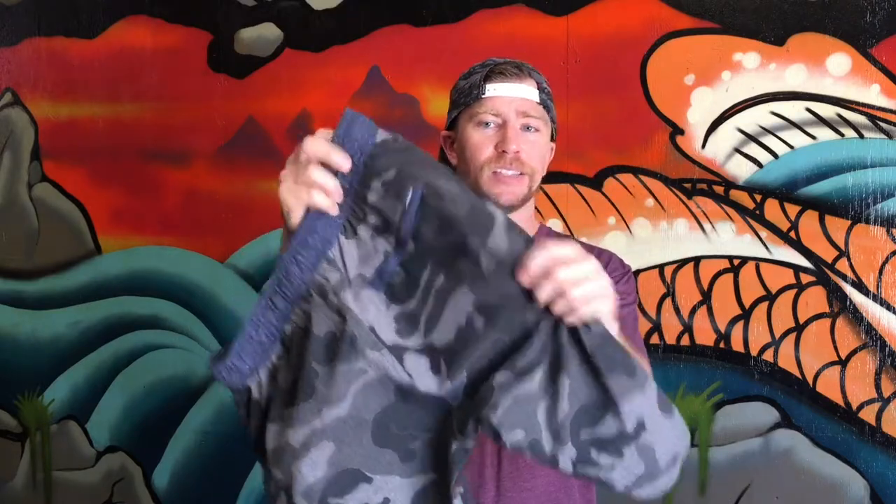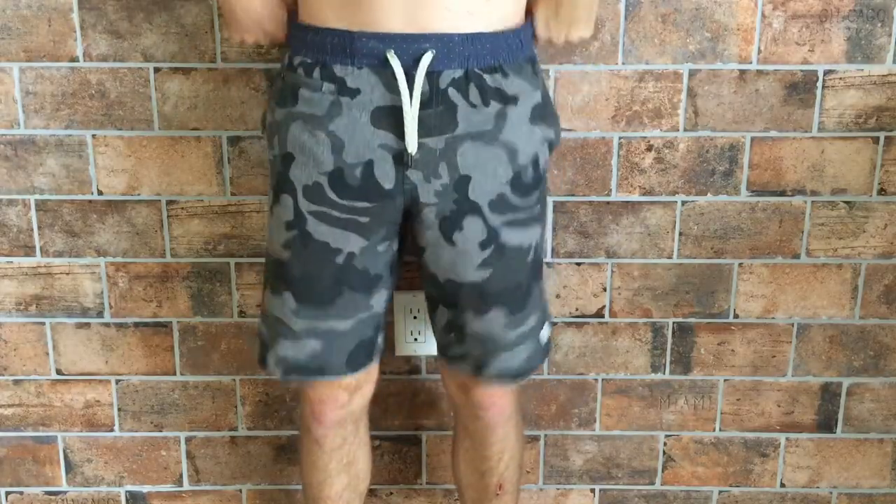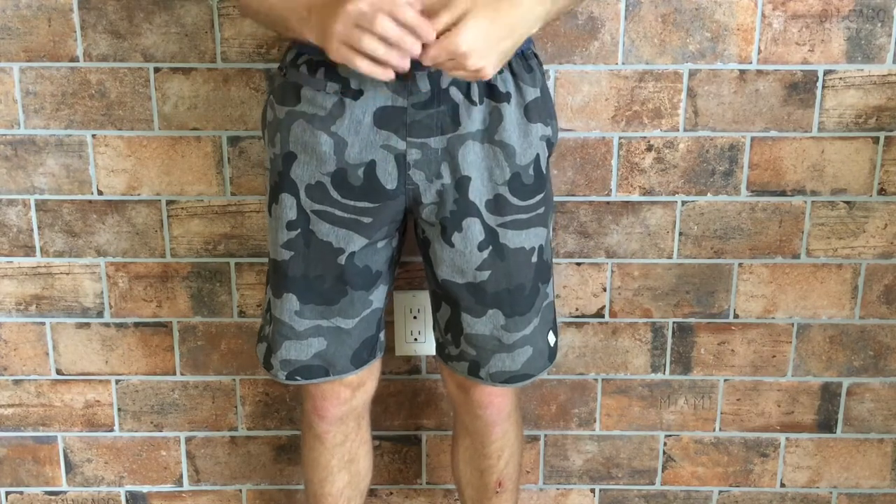We've got two side pockets, a back zipper pocket, and even a tiny little storage compartment. You can put a key in there, your cash, your credit card — whatever you need to keep with you at the gym. I do wish it had a wax comb hoop to attach the key to and hold it in tight, but overall I absolutely love it.